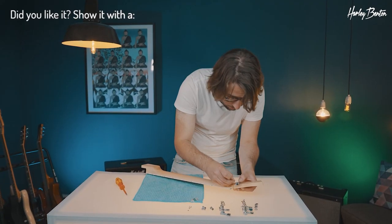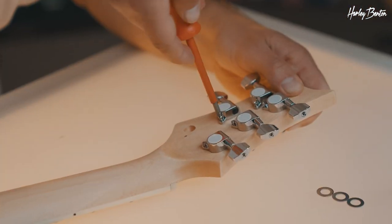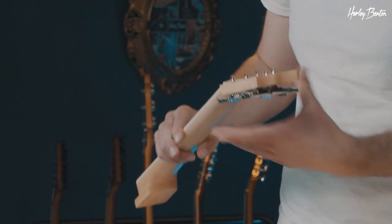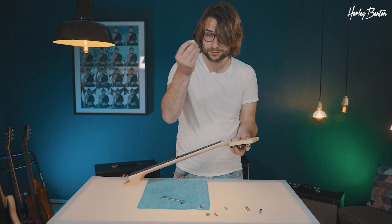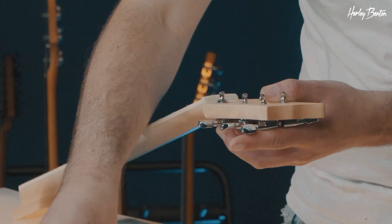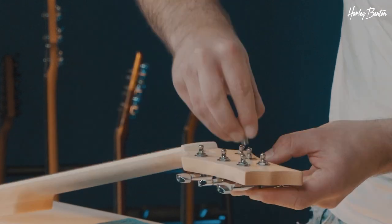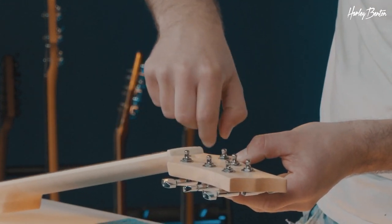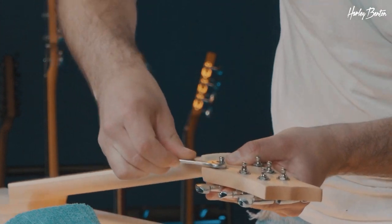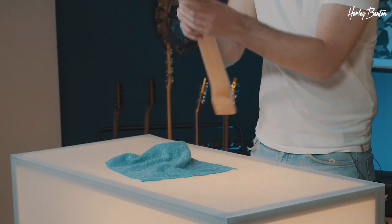Take your screwdriver — don't tighten it too much just yet, because we still need to insert our ferrule. As you can see, our tuners are quite wobbly and loose in the tuning pack. We're now installing the ferrules: get the ferrule and just hand-tighten it. Now it's time to tighten them — take your 10 millimeter wrench and righty-tighty.